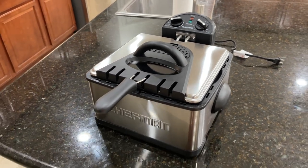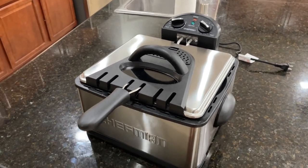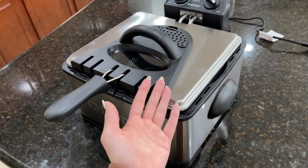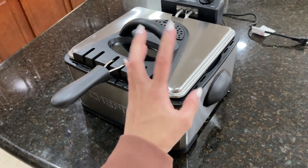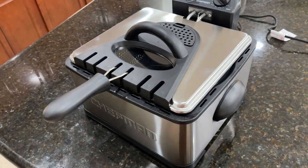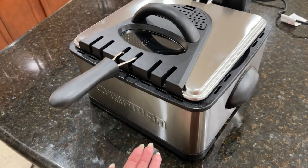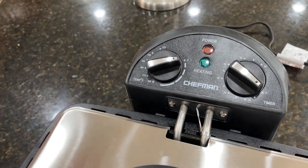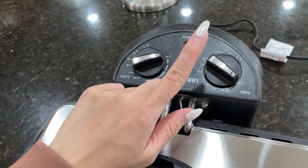Now let's talk about some of the main features of this thing. This is a 19-cup stainless steel deep fryer — a jumbo fryer that gives you the ability to make multiple fried dishes at once. It also has a very easy-to-use temperature control and a timer.